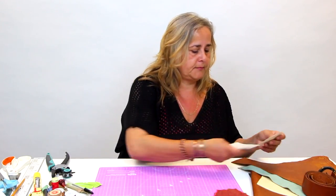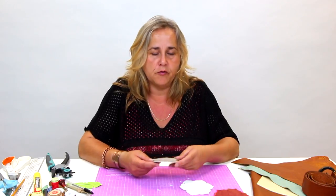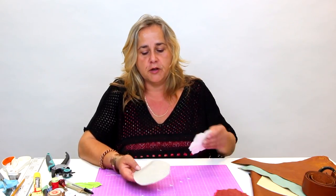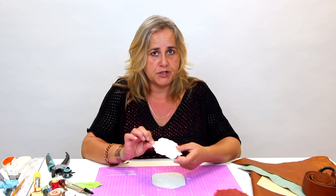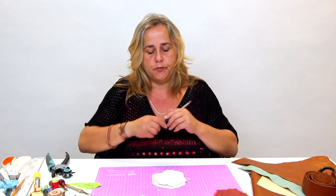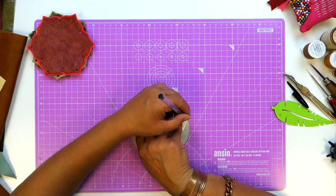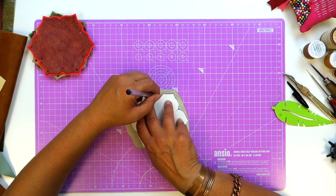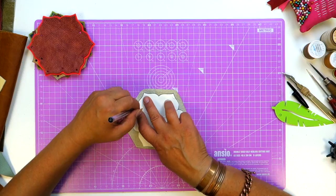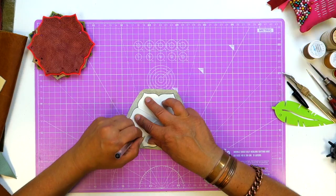So, piece of upholstery leather. Most of these scraps are sold because they have flaws in the leather — natural flaws of the skin — and they can't use them for reupholstering sofas, so you can get them quite cheaply. I've got here a flower template which is available to download if you check the description below, and just like you would any other template, just draw around your flower. I'm using a black ballpoint pen because it works quite smoothly, and I'm doing it on the suede side of the leather because this is the side that will not be seen.